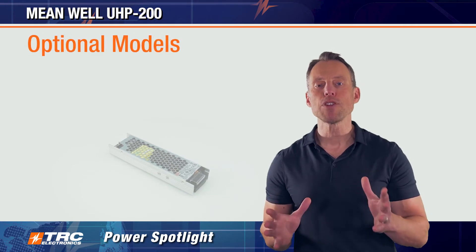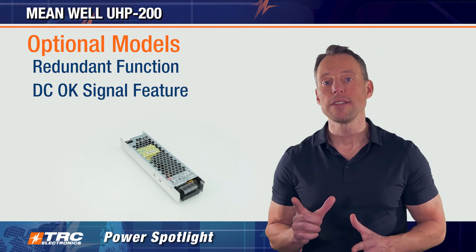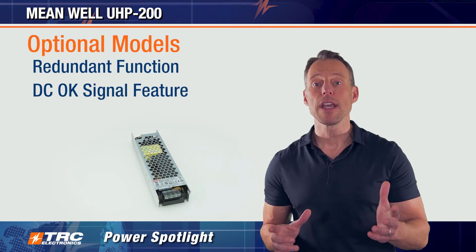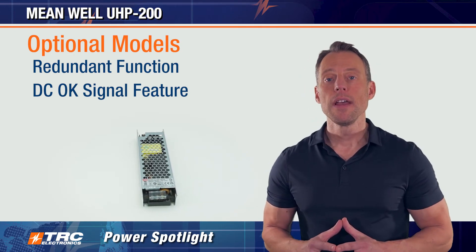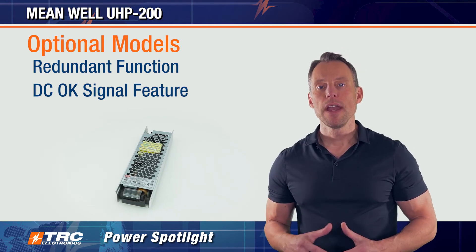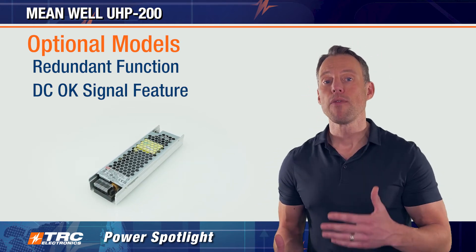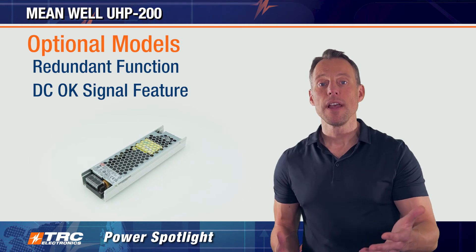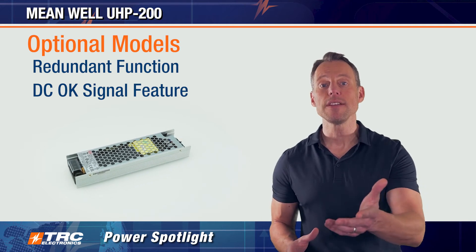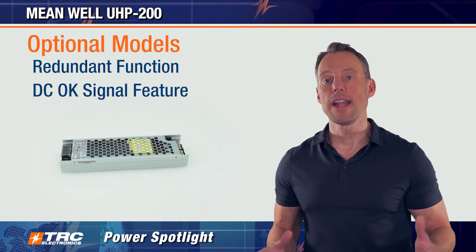There are also optional models available that come with redundant function and DC-OK signal features. The redundant function models allow you to connect two power supplies in parallel — ideal for applications that require redundant power. If one power supply fails, the other is automatically enabled, preventing the system from crashing and providing additional reliability. Additionally, the DC-OK signal on this optional model can be used to monitor the power supply in redundant applications.